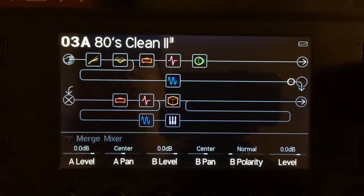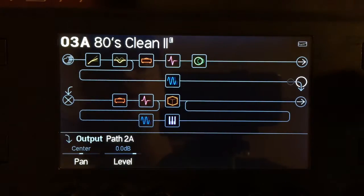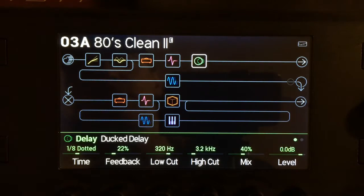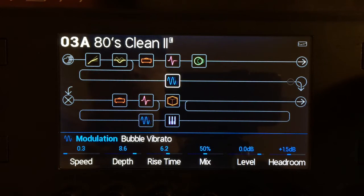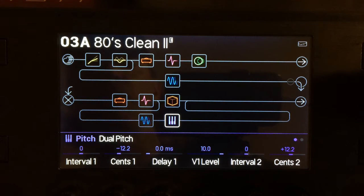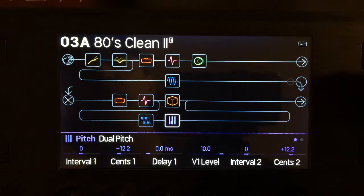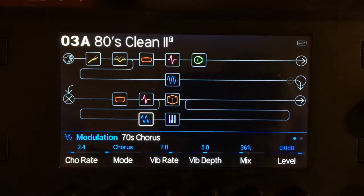And then you take this, which will be pointed this way, and then pointed that way. Now you've got path 2A happening. See? It's so easy. And I'm using this fun Duct Dynasty delay. Bubble vibrato — this is one of my current favorites. I love the combination of the bubble vibrato and the dual pitch. I'm using the dual pitch like I used to use the pitch shifter on the G system: take one and pitch it flat, pitch the other one sharp. You don't have to do them in equal amounts, but I just have a symmetrical brain. I have this rage for order — what are you going to do?